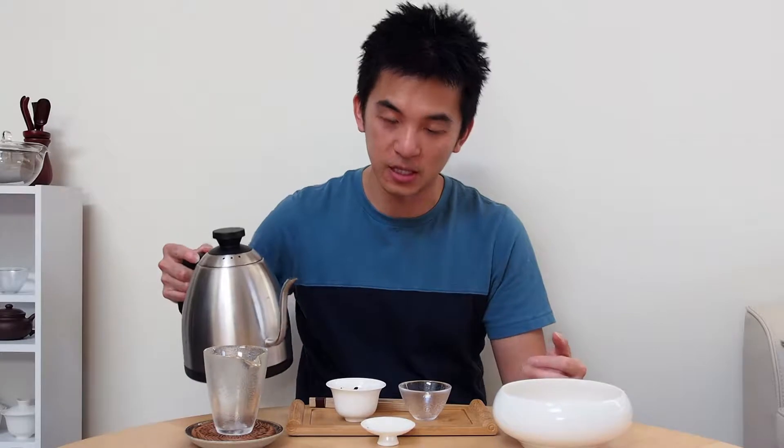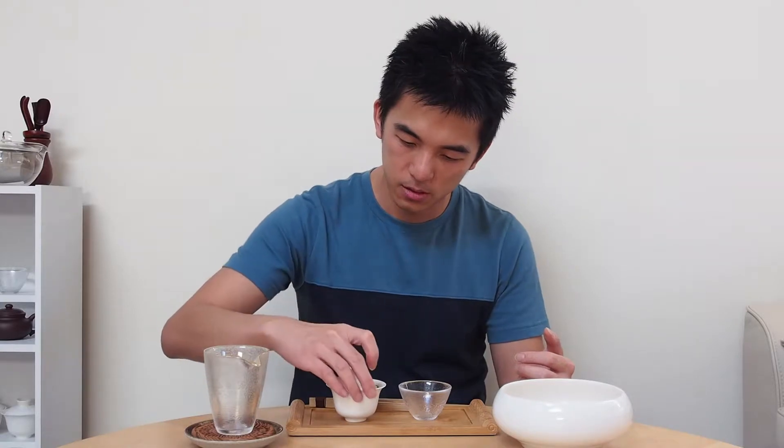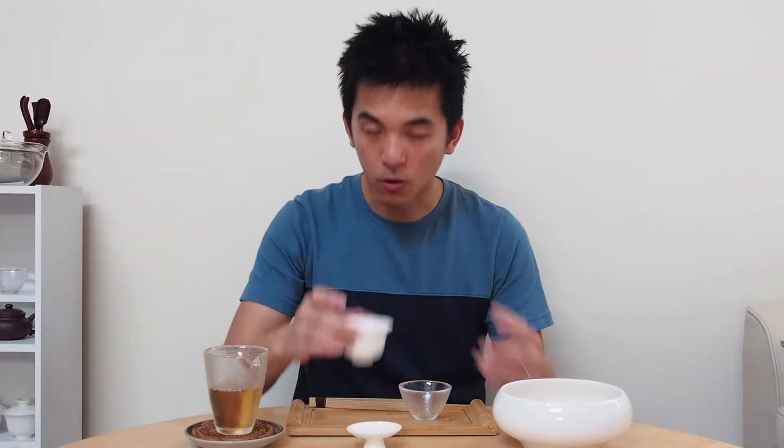So let's see whether we get that lychee flavor or whether it's going to be a slightly different flavor. Aroma-wise, it's a little bit different. It's not quite as stone fruit, lychee-like as the Phoenix Honey Orchids.